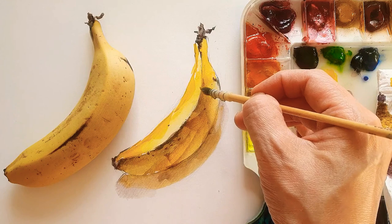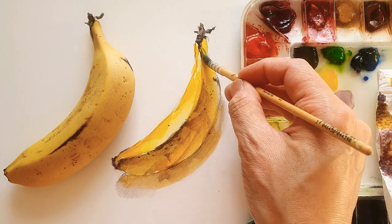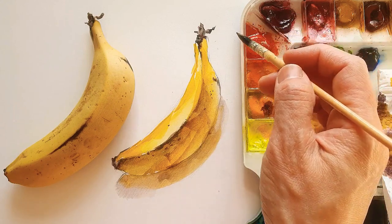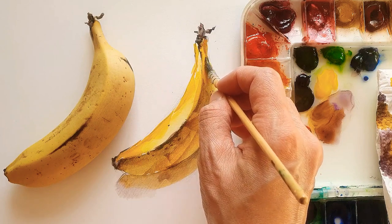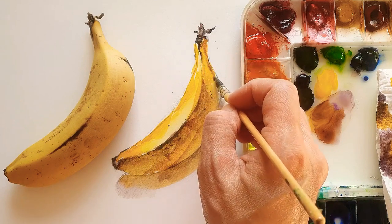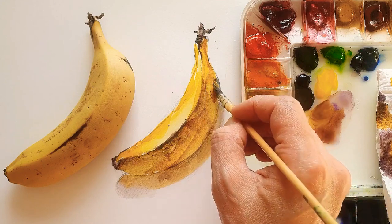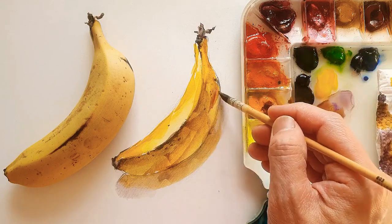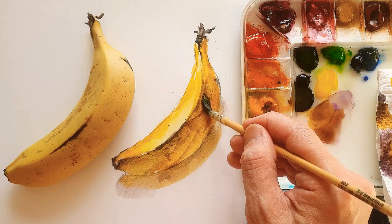I just make another layer on top of the yellow banana. Even with watercolors, the colors are transparent, so you can add in more layers. But always make sure the first layer is dried up properly, and then you can add in more.